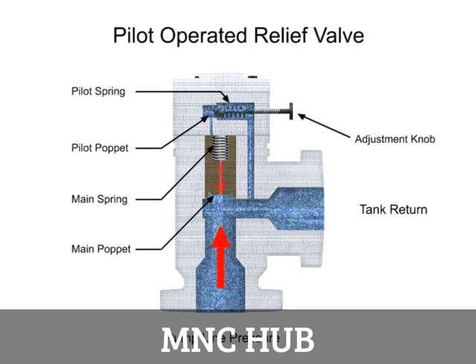The same is true in reverse. As the pump line pressure decreases below the relief pressure set by the adjustment knob, the pilot valve will close. This allows the main spool to close and restores a balance of pressure.